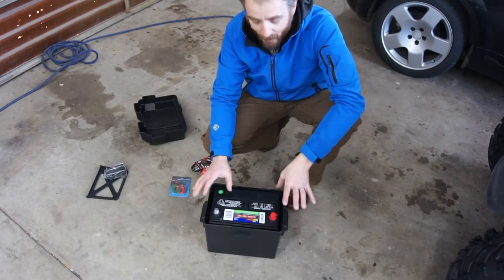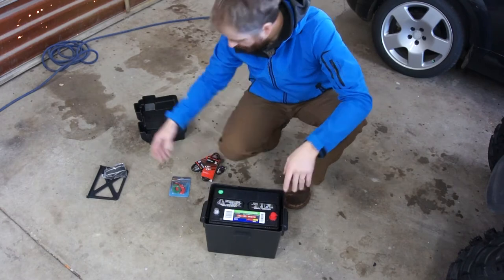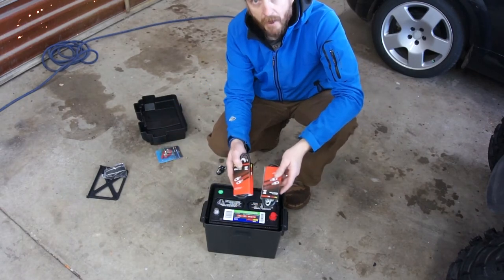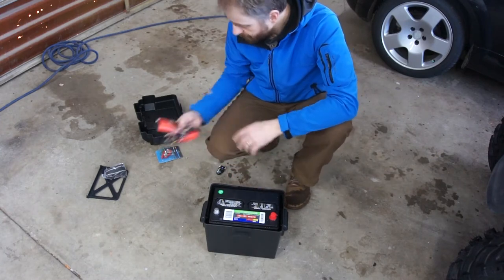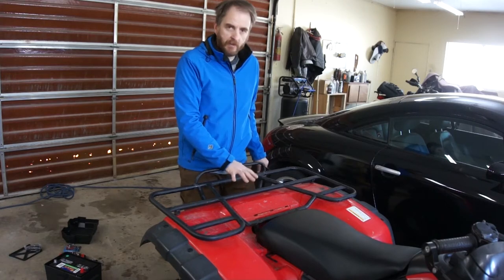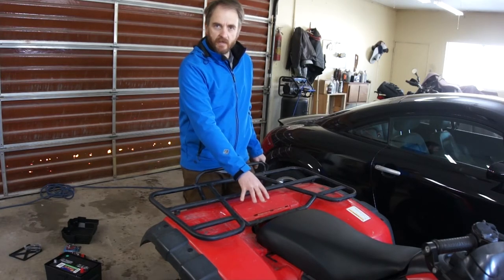I went to Walmart and I got a group 24 battery, a battery box, some terminals, and a pair of battery cables. I'm going to relocate that battery right here, right behind the location where the original was. I'm going to completely ditch that original battery.